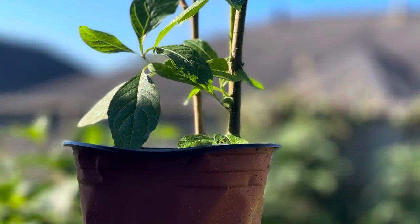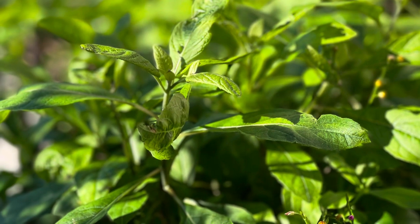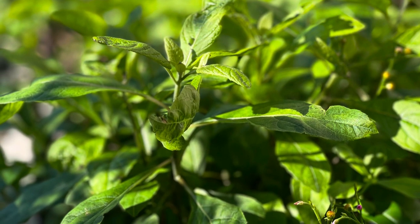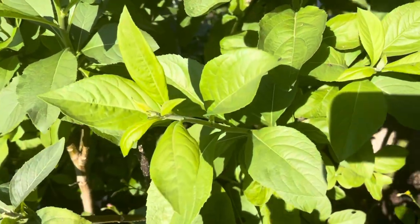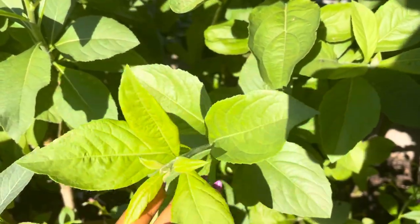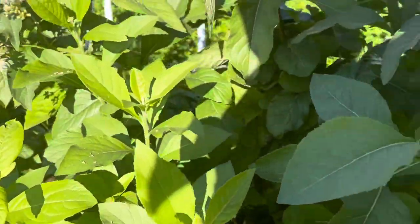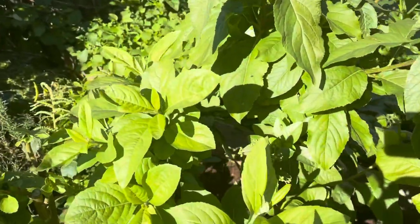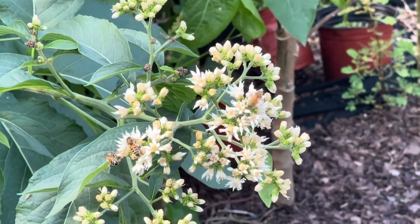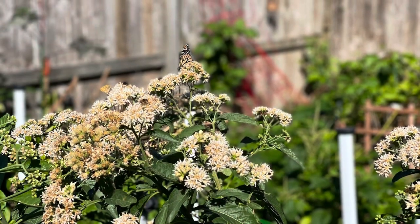You can propagate bitter leaves from the stems and from the seeds. If your bitter leaves are very old, you might want to consider starting them from seeds — when you do, they produce very healthy vegetables. It may take more time since the seed has to germinate and the plant grows, whereas from the stems you can harvest almost right away. But from seeds you get healthier plants that last longer. I planted these only seven months ago and they have grown to maturity.